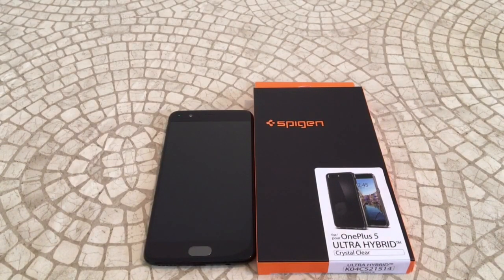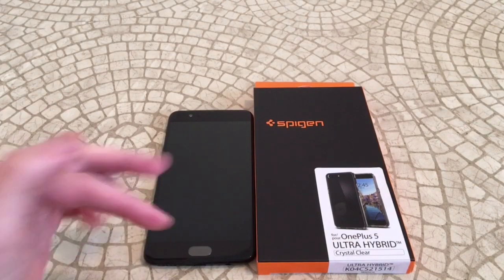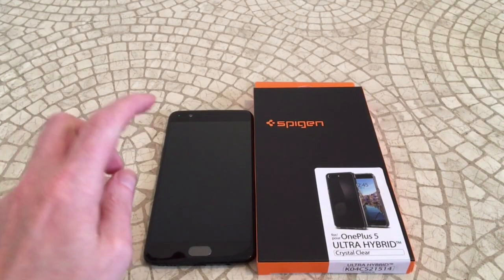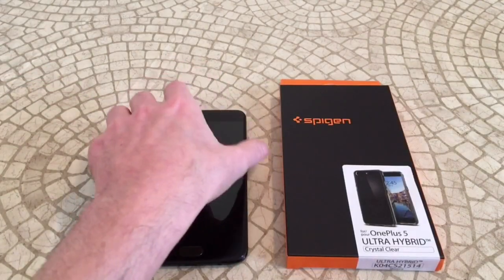It's going to be a crystal clear case. I haven't found a great clear case yet for the OnePlus 5, so maybe this is the one we've been looking for. I don't have a screen protector on it right now, so I'm raw-dogging the screen. I've got a couple more screen protectors to unbox and review, and we'll check out the compatibility with this one once we do that.